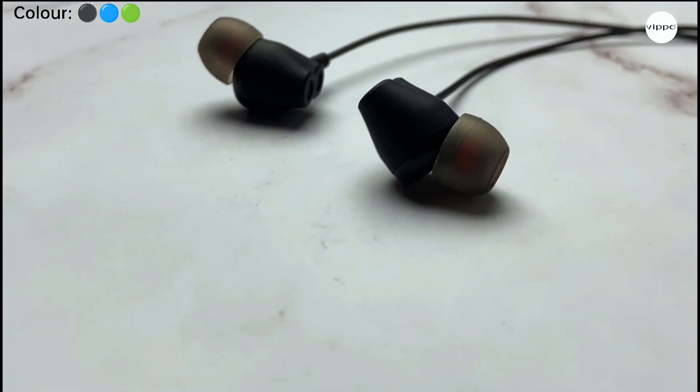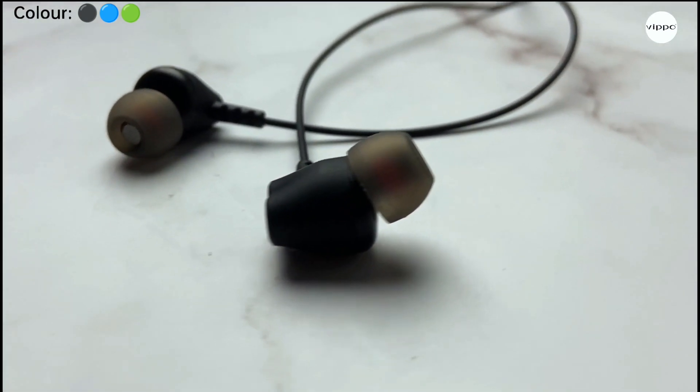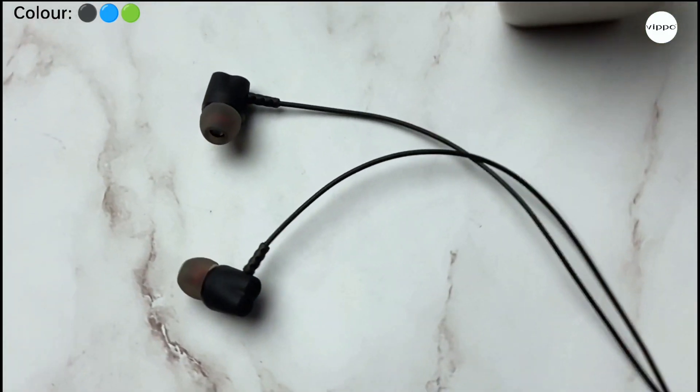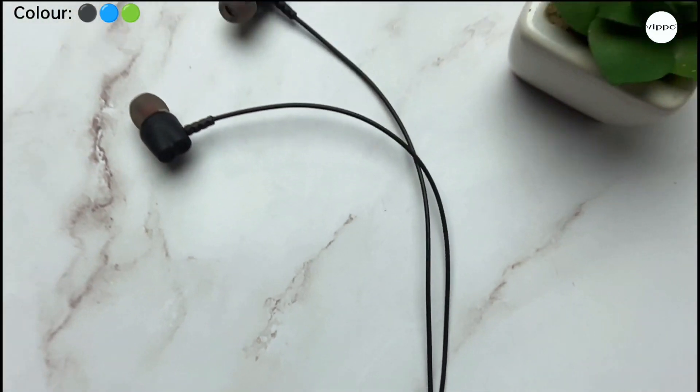Now let's talk about the sound quality of the earphones. It has 10mm audio drivers which produce deep bass with clear vocals. Highs and lows are also good. Overall it has a clear, well-balanced, and loud sound output. So you can definitely consider this earphone.